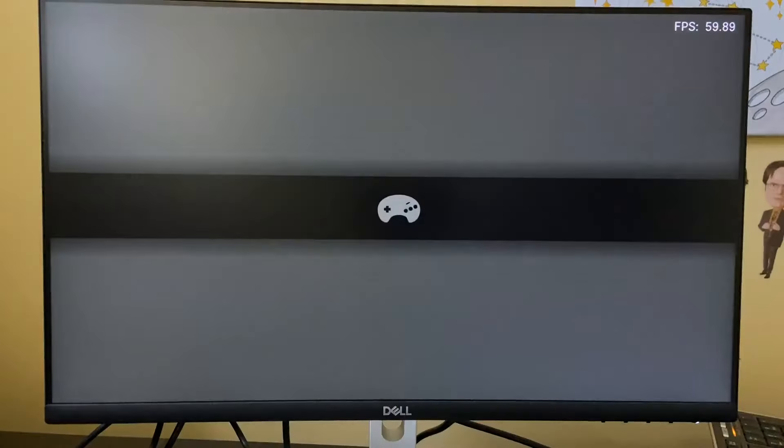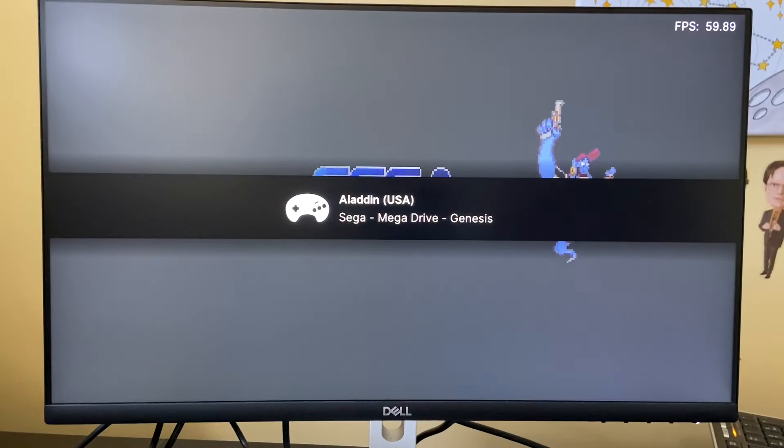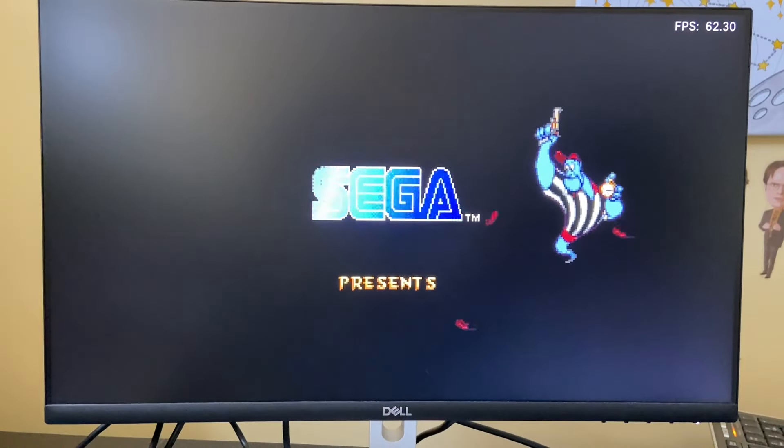And finally, had to throw this in — Aladdin, the Sega Genesis version, running on RetroArch.